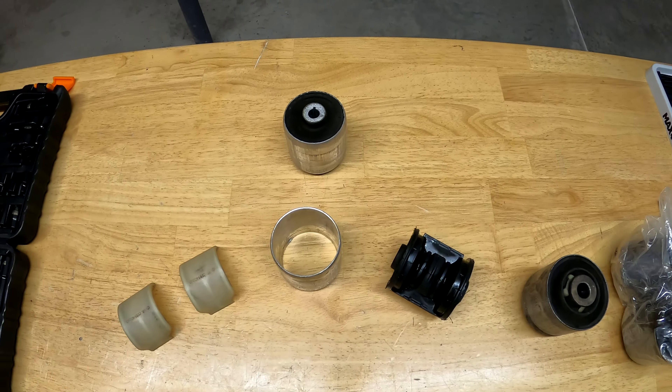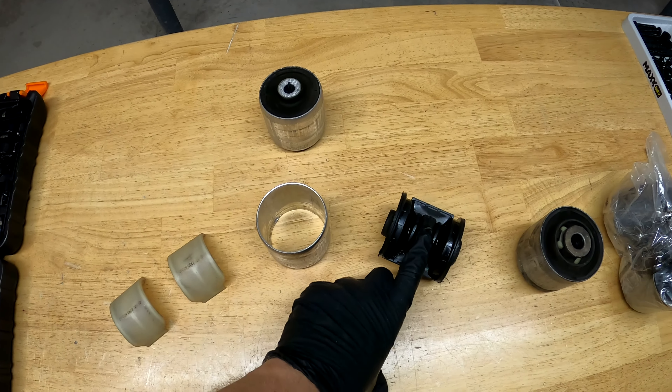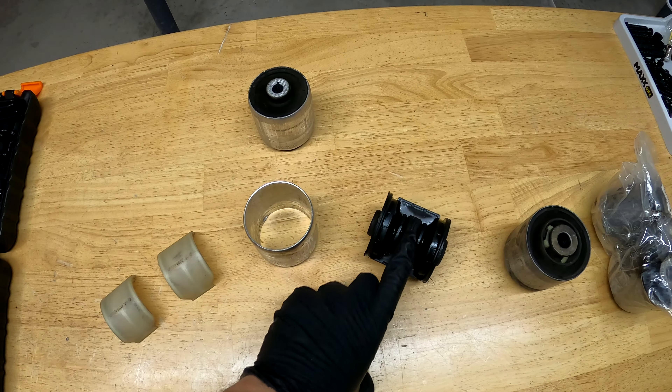The hydraulic fluid is red when new, and it turns a really dark, almost black, as the core of this bushing wears over time.